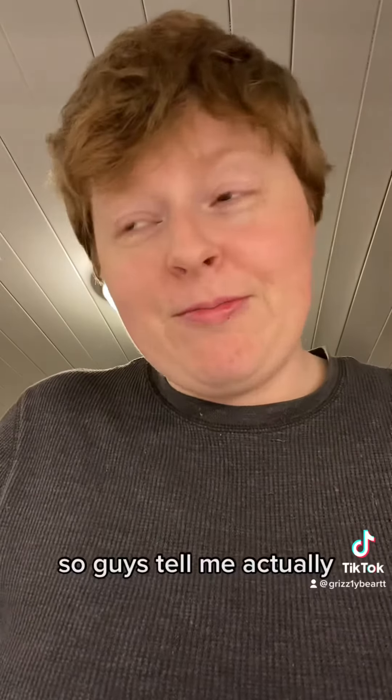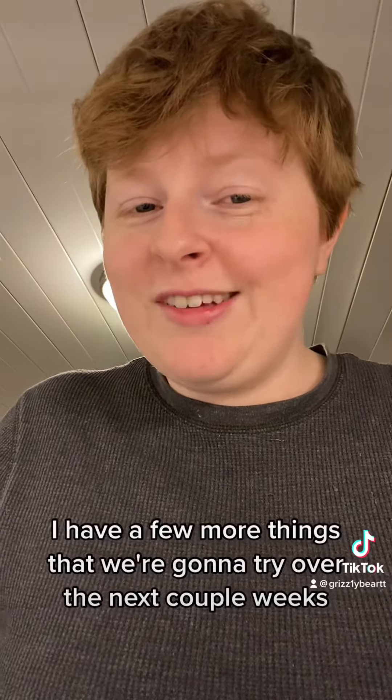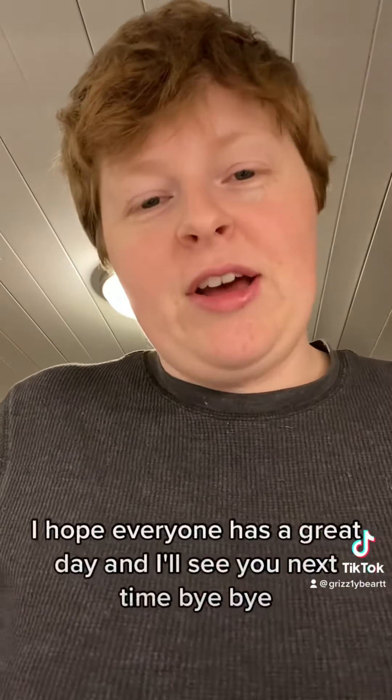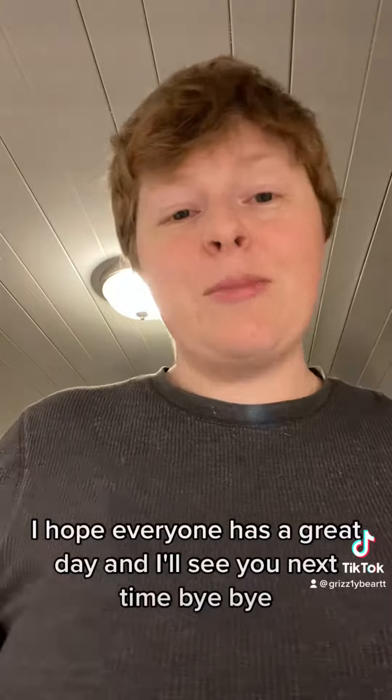So guys, tell me — actually, I have a few more things that we're going to try over the next couple of weeks. But still, leave your suggestions below. I hope everyone has a great day and I'll see you next time. Bye bye.